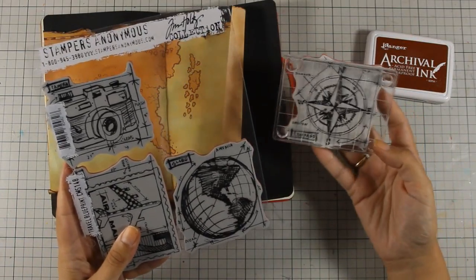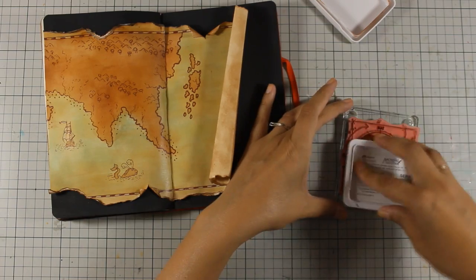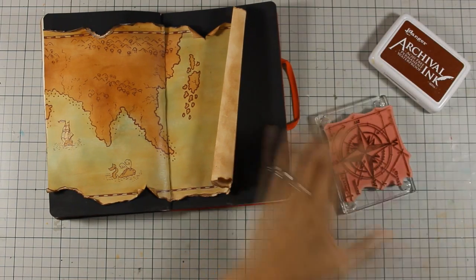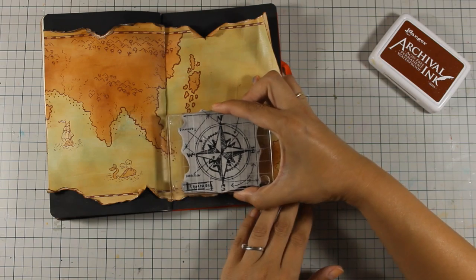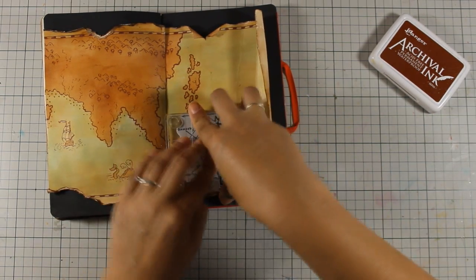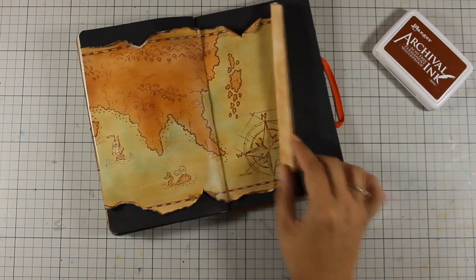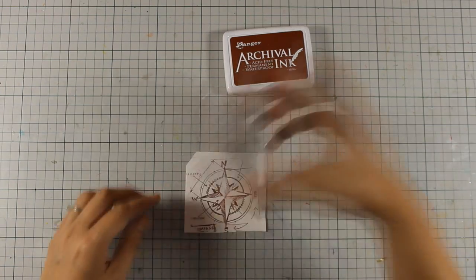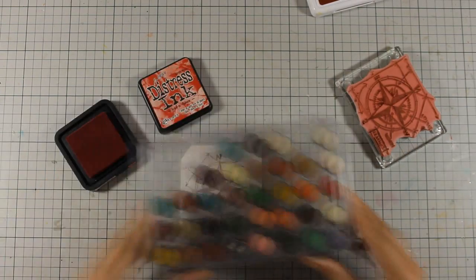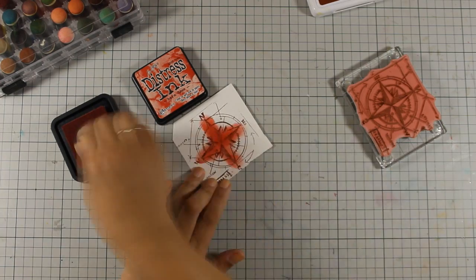This is where I remember that I had this compass rose — this stamp comes from a Tim Holtz stamp set from his Blueprint collection. I am going to stamp it with archival ink in Sepia, picking out from the rolled-up edge of the map. You can use markers or acrylic paints to color the rose, but instead I decided to do some paper piecing because I love it. So I am stamping the compass rose again on a scrap piece of paper, coloring it with Barn Door distress ink, cutting it out, and sticking it down on my layout.